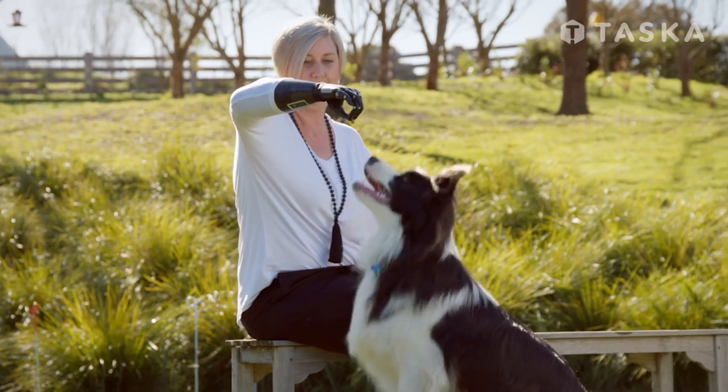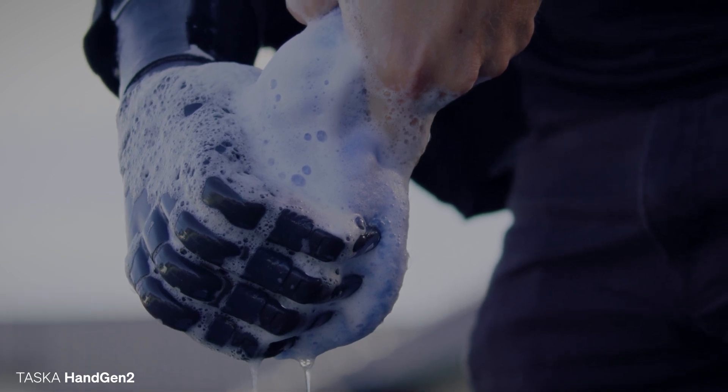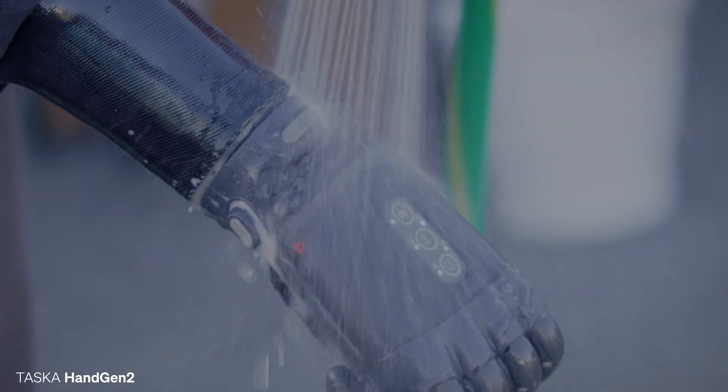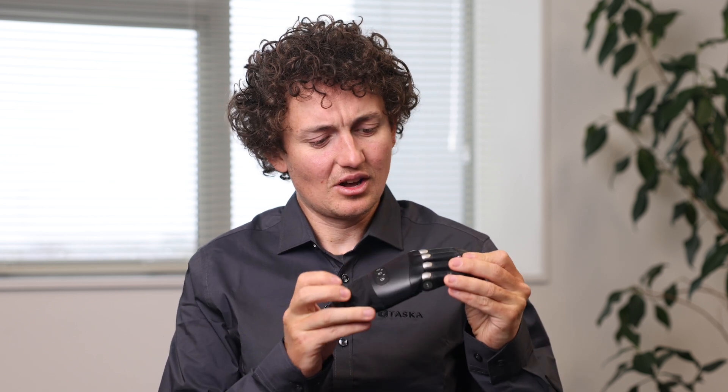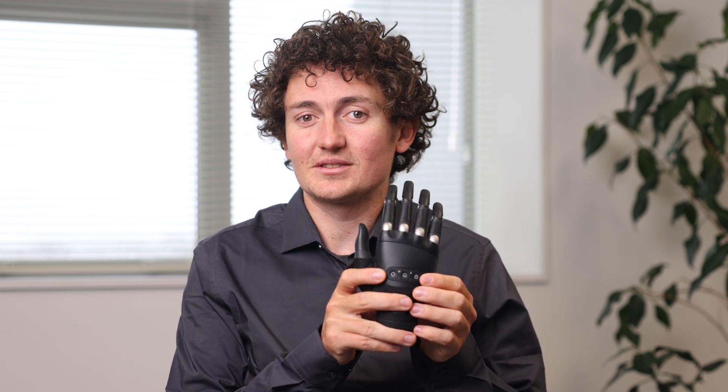Functionally, the Tasker CX and Hand Gen2 are appropriate for the same activities and hold a similar level of robustness. The main differences between the two models are as follows. While the Tasker Hand Gen2 has a more robust look, the Tasker CX has a sleeker, more anatomically correct appearance. It has a redesigned boot, reduced knuckle thickness, and improved fit and finish.